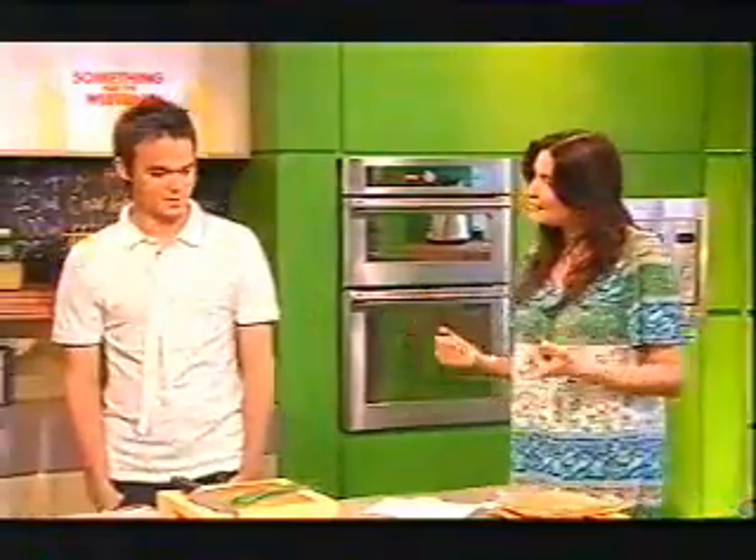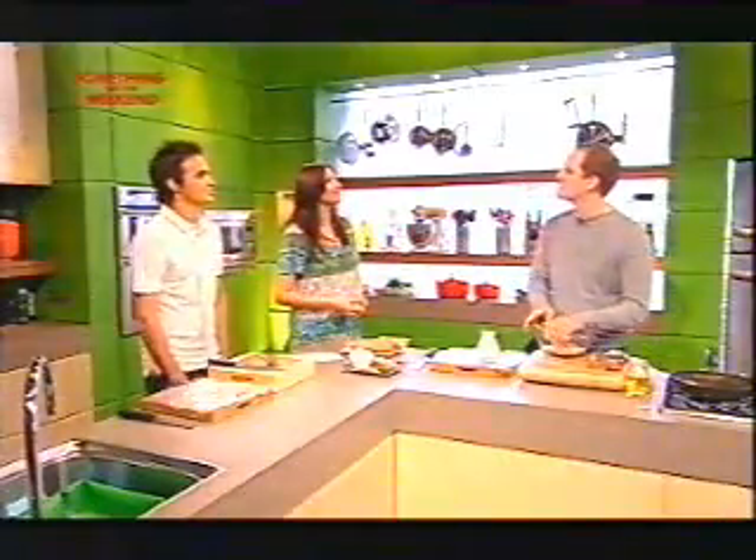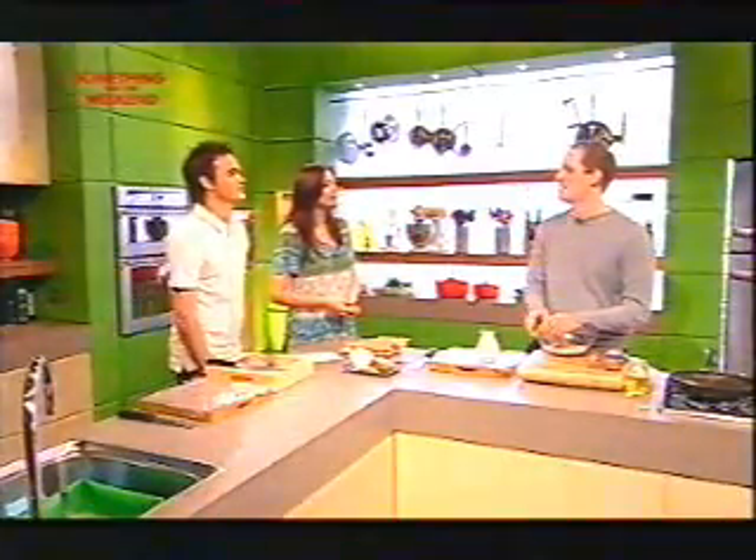Gareth, are you much of a cook yourself at home? I'm alright, I suppose. I like to cook sort of northern dishes. Northern dishes — I'll ask you a bit more about that in a second. Toad in the hole, and hot pot's one of my favourites. Really is. Yummy. It's great, yeah.